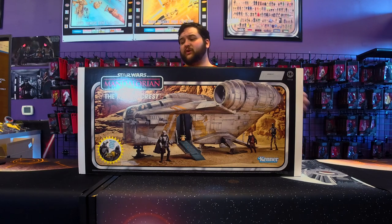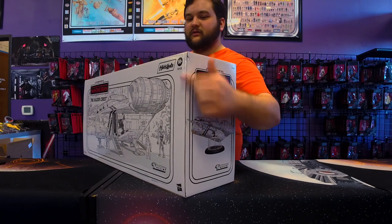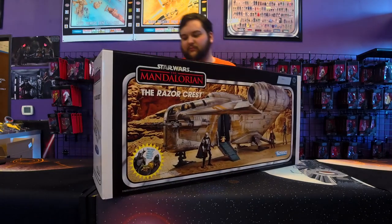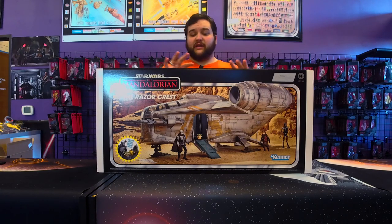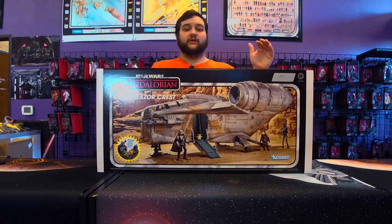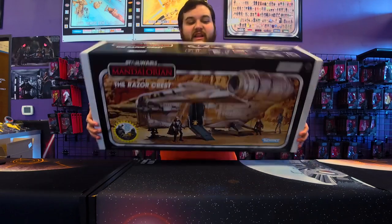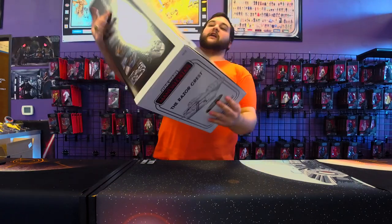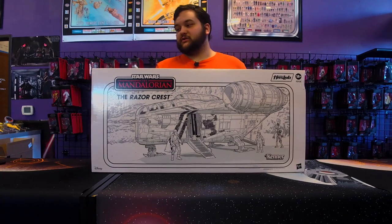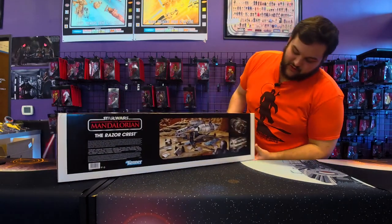Hasbro did a pretty decent job shipping it. We do have one ding — it comes in a shipper box, and in transit it probably just fell off a shelf or hit a rod or something, but no big deal. The outer art looks awesome: you've got Mando, Grogu, Kuiil, IG-11. There's awesome sketch art on the other side of the box which looks wonderful, and some more on the bottom where the Jawas tore apart the Razor Crest.